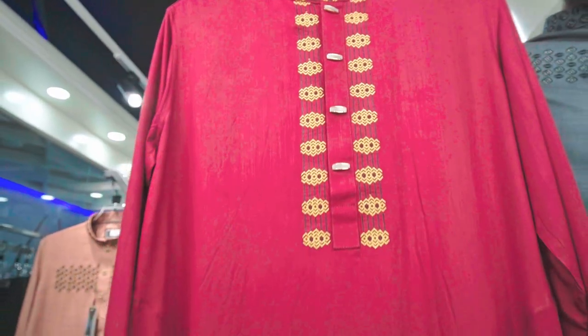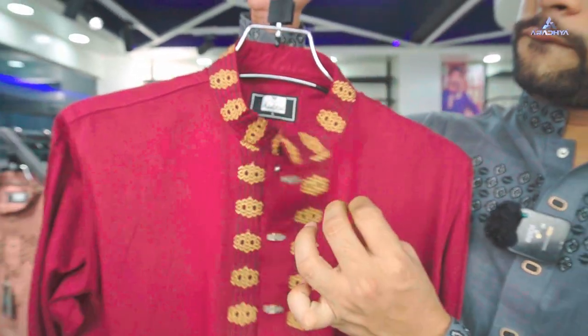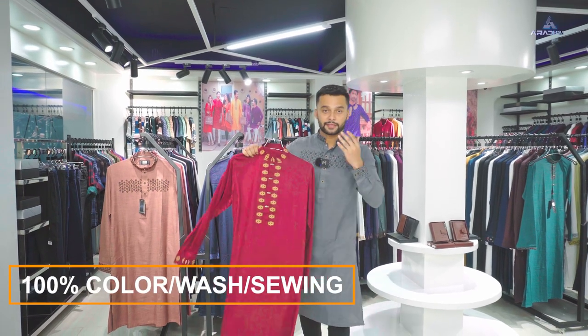This is a very different style of embroidery. This is a very good thing. I used a snap button — it was a very premium product. It's a very good product overall.